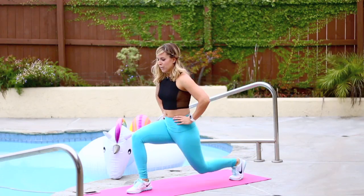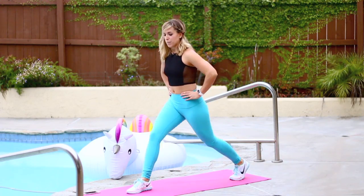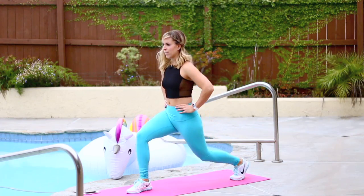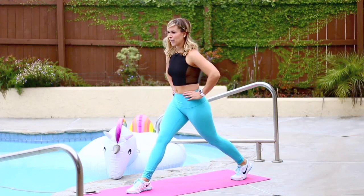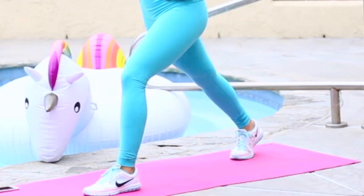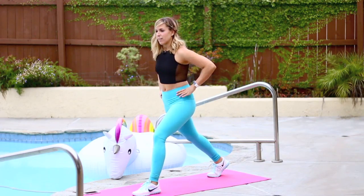Halfway, almost there. You can make this easier by not going as low, or harder by going deeper. Good. Step up, switch sides. Find your balance. Nice wide stance. Again, the knee stacks right over the forward heel. Press your heel down. Use your glutes.